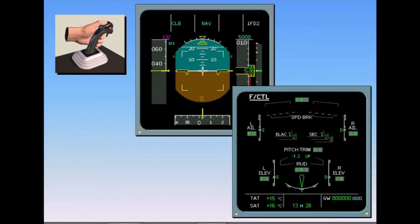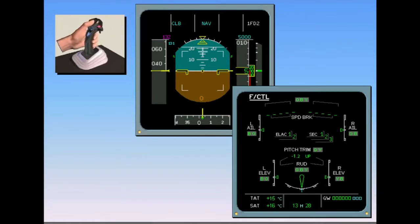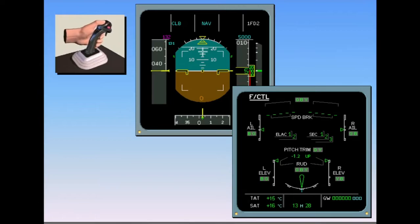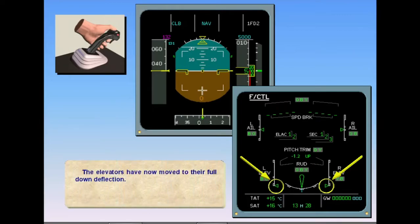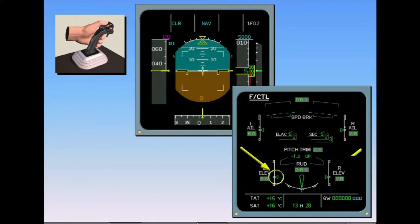We will start the flight control check with the elevators by moving the side stick to its full back position. The first officer checks that the elevators have moved to their full up position. Moving the side stick fully forward, the elevators move to their full down deflection. With the side stick returned to neutral, ensure that the elevators have returned to the neutral position. The flight controls are working in pitch.